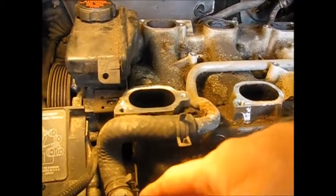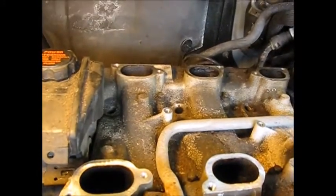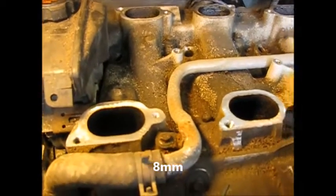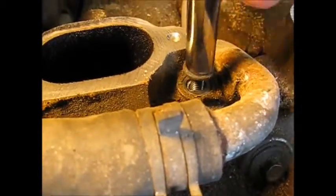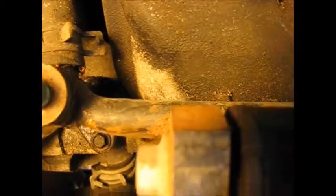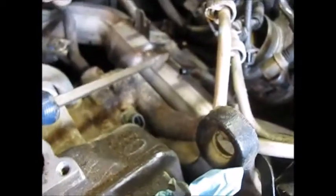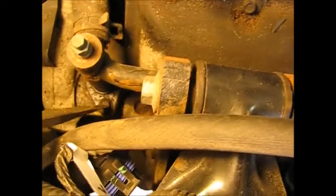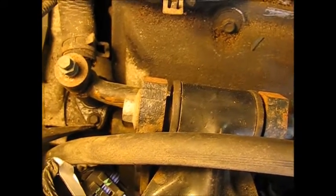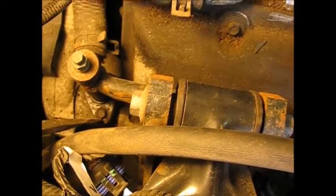Now we're going to need to get this water hose piping that runs across the top of the lower manifold out of the way. There's a little 8 millimeter bracket holding it. This water pipe runs right up against this front valve cover and all the way along. This is the same one that we had to get the two little water hoses out from under the throttle body. I'm going to take this little 8 millimeter screw bolt off here and then see if we can loosen this thing up and at least get it out of the way.